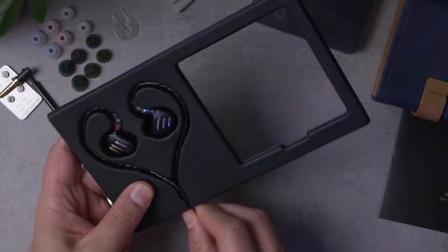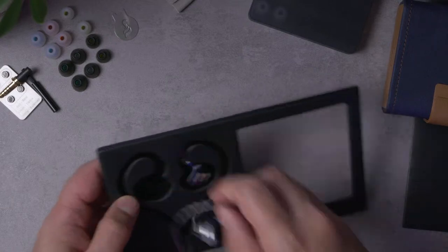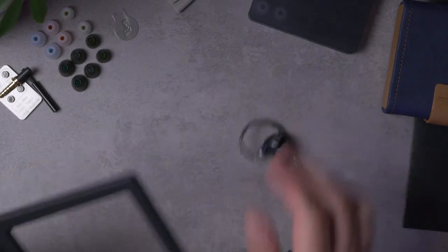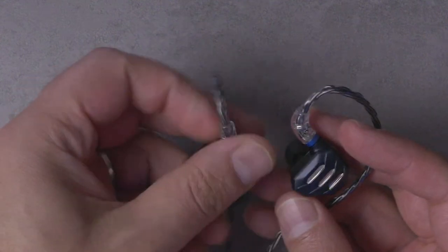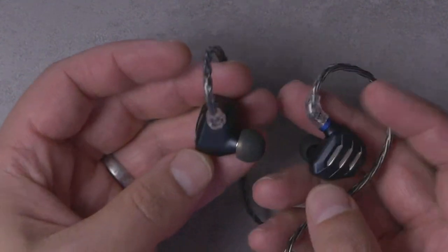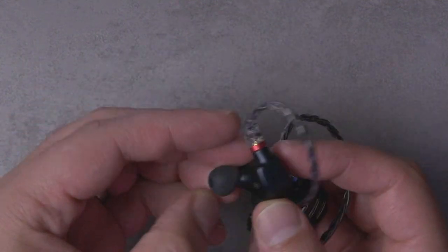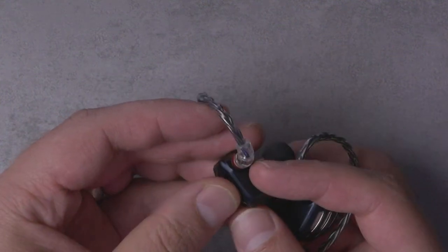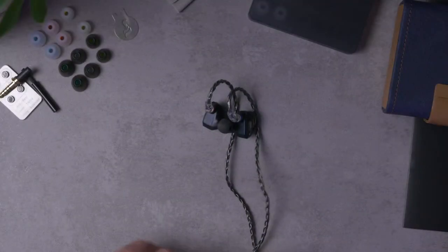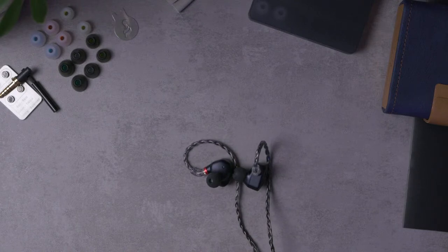Taking the earphones out of the case — honestly, this is a really attractive-looking IEM. In the pictures and marketing material it looked a bit 'Transformers-y,' but in the flesh it's actually pretty attractive. It's got some weight and heft to it, and it's a little thick. Around the back there are grills — FiiO claims some open-backness. In my experience, open backness in IEMs doesn't mean much in terms of listening experience.